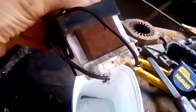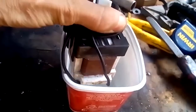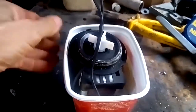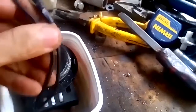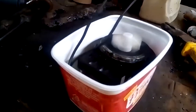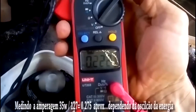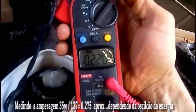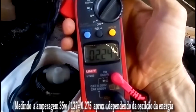Bom, então eu estou colocando aqui a ligação, a energia, e vou colocar aqui dentro dessa bandeja de plástico para que ela não fique pulando para um lado e para o outro. E vamos ligar aqui na energia. Entrou na faixa de 220 mA. É 35W e está batendo.